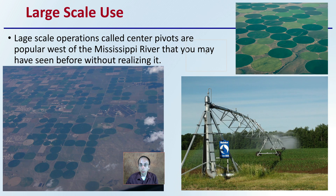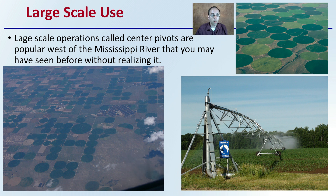For large-scale operations, center pivots are popular west of the Mississippi River. You may have seen them without realizing it — they look like big circles or Pac-Man shapes when flying over large expansive areas. A center pivot basically rotates in a circle format around a central well, which is what creates those large crop-circle-like patterns you see from above.